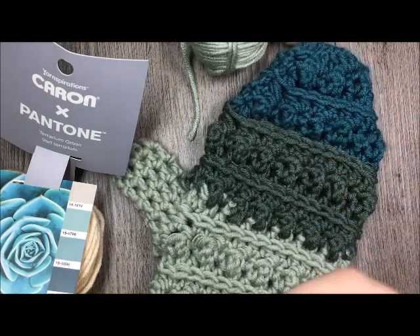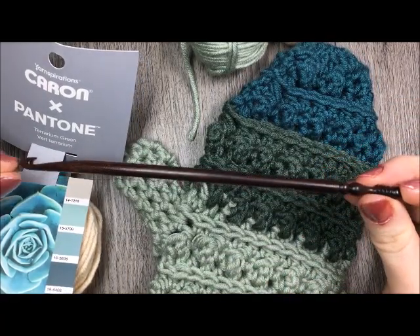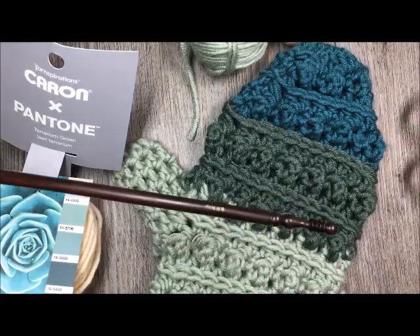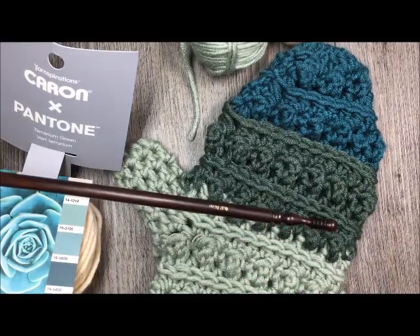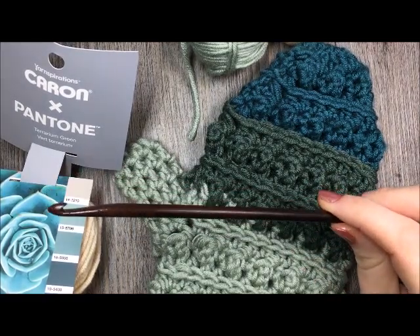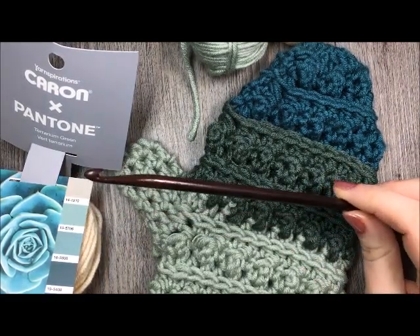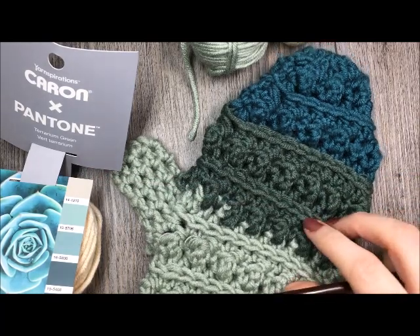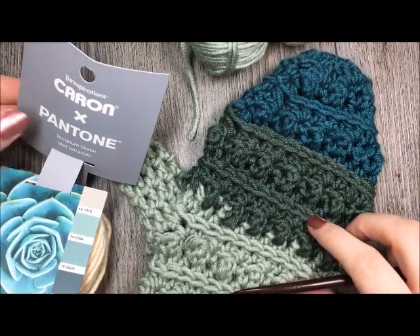For this pattern, you're going to require a six millimeter crochet hook, a pair of scissors and a yarn needle for weaving in your ends. A free written copy of this crochet pattern can be found on my blog at richtexturescrochet.com. The link will be provided in the notes for this video.